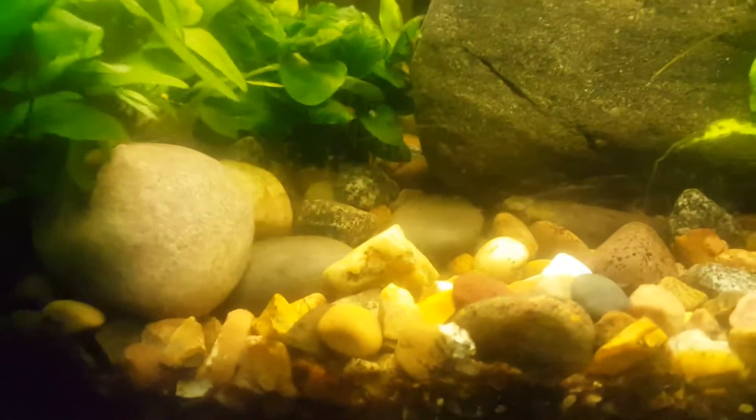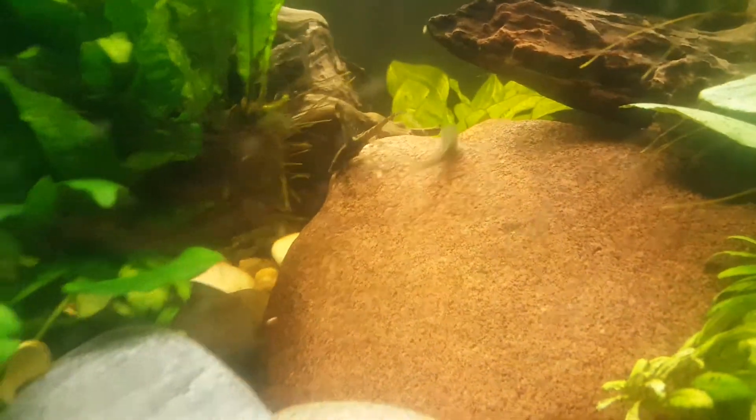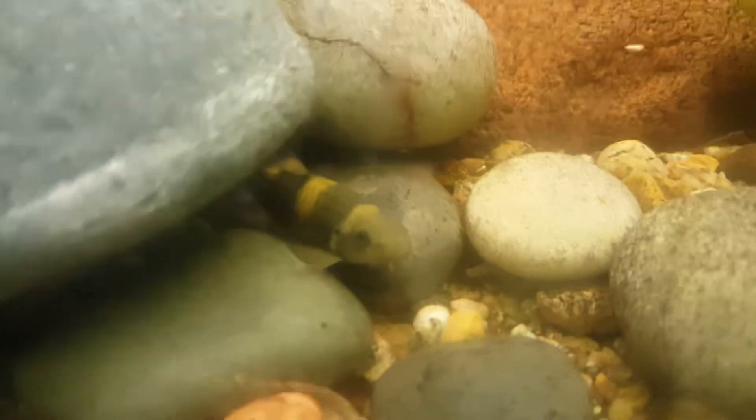There's plenty of life in there. There's some Garas — common Garas — which I also like. You see how they're fighting. There's another Royal Whiptail. Oh, there's a Panda Gara. I really like that.